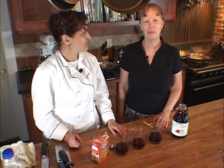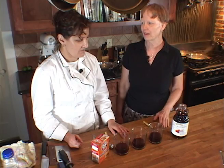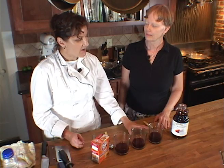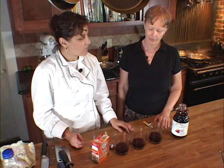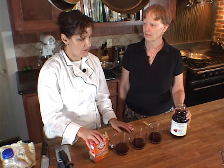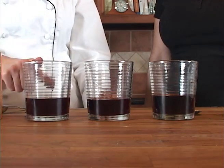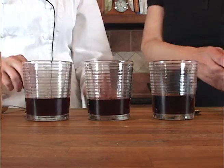Another experiment in edible acid and bases. So Chef Duryea, what do we have here? I thought we'd try the same acid-base experiment but without the heat. We have some 100% pure grape juice and some pure cranberry juice, and of course baking soda. We're going to be mixing them into the two end glasses — you're going to mix cranberry into this, and I'll mix some baking soda in here, and we'll see what changes occur.